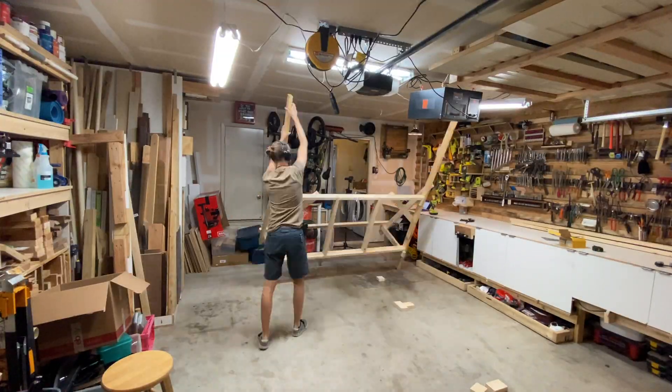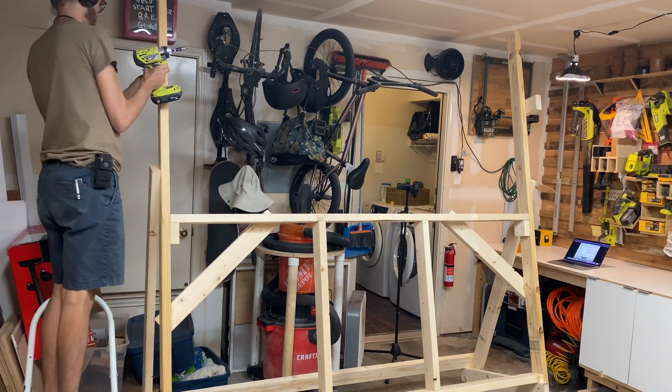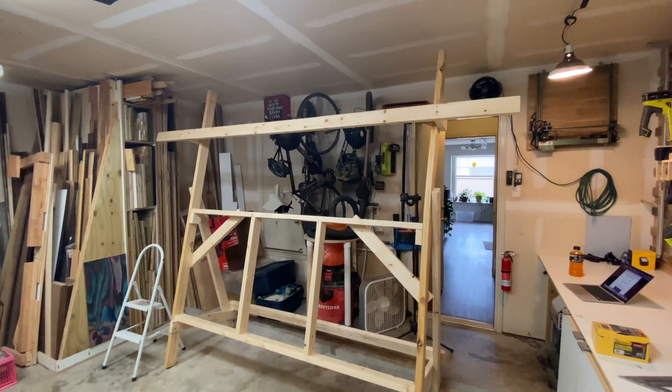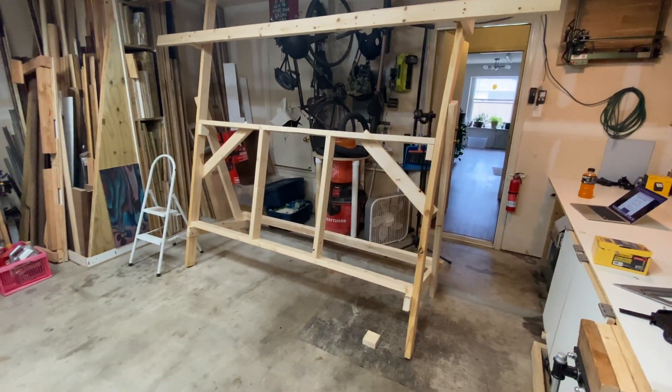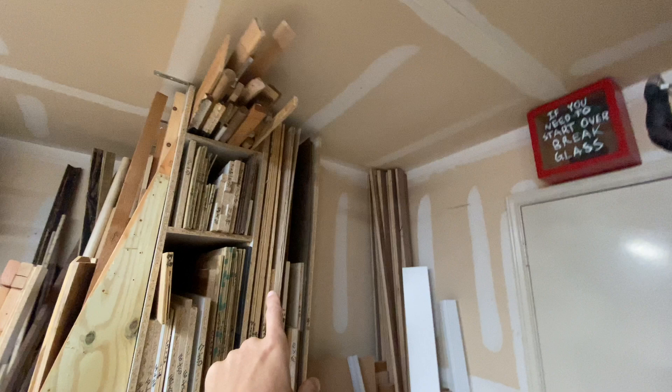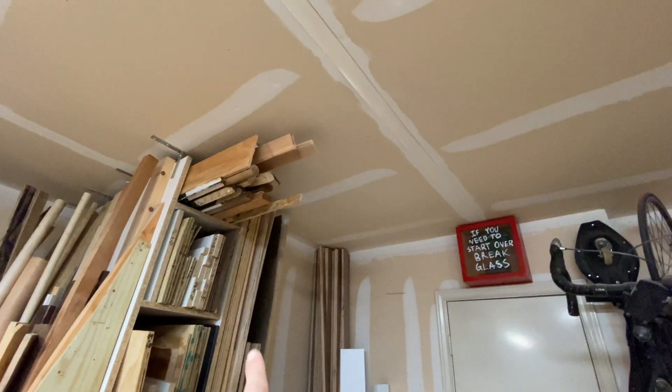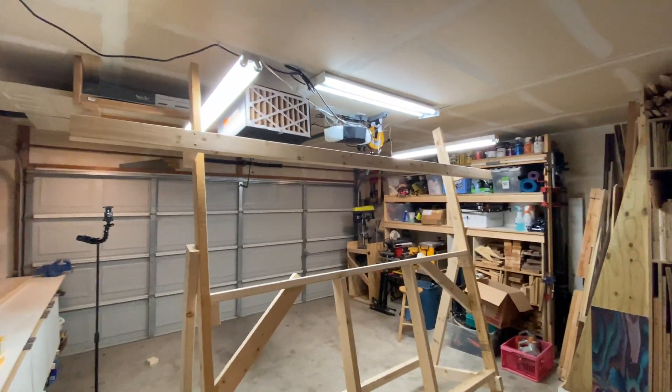The only difference between the instructions and my frame is that the front leg pieces need to be around 5 inches from the top of the ceiling, so I used full 8-foot pieces for mine. This was my first location idea for the stand, but after getting it into place I realized that I would block my lumber storage. I'd have to put down my CNC stand anytime I wanted to pull out a sheet of plywood, so I flipped the stand around the other way and liked it much better.